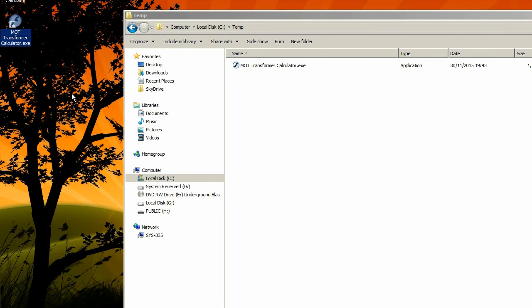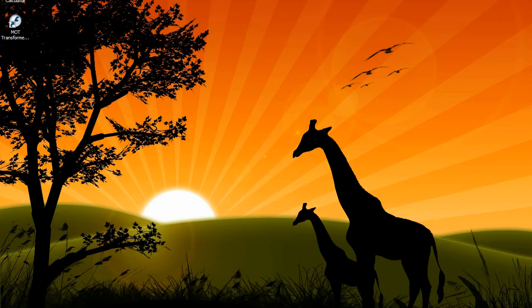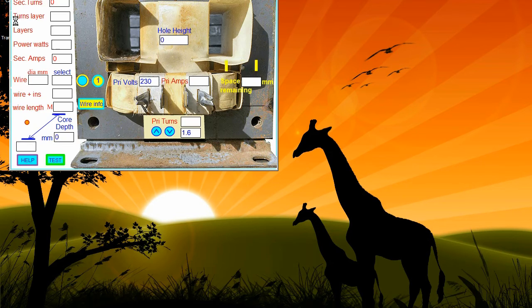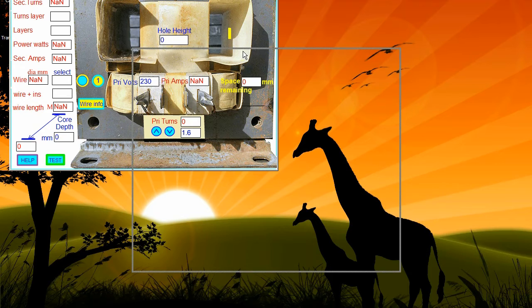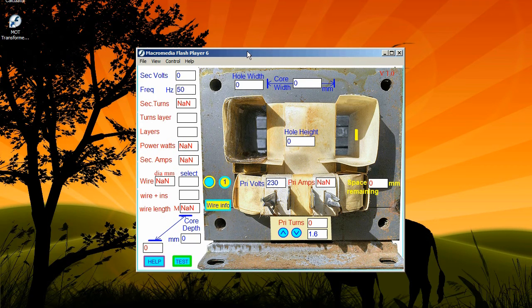If you are using an MOT, it's best to check its performance characteristics, as they do vary. Simply wind 10 or more turns around the secondary and measure the output voltage. I use surplus wire that I can use many times over. Enter the measured voltage and adjust the up-down arrows until it equals the number of turns. Don't forget to enter the correct input voltage, frequency, and core width and depth.